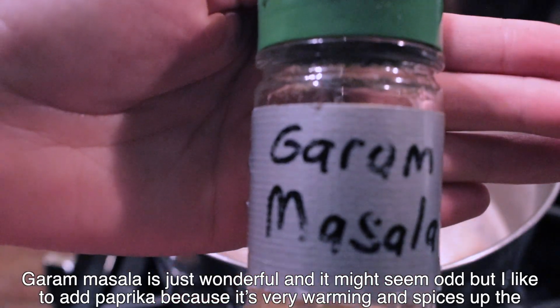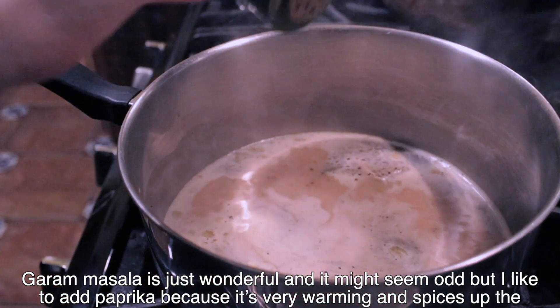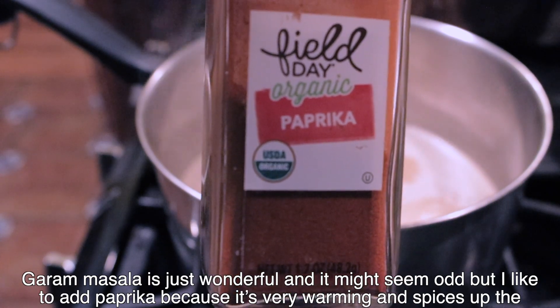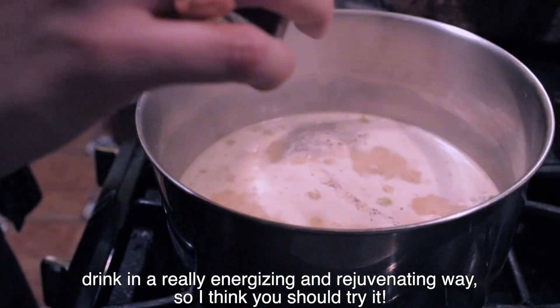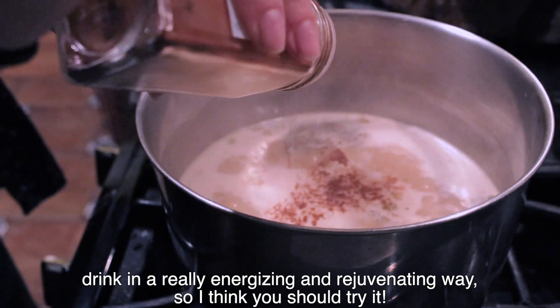Garam Masala is just wonderful. And it might seem odd, but I like to add paprika because it's very warming and spices up the drink in a really energizing and rejuvenating way. So I think you should definitely try it.